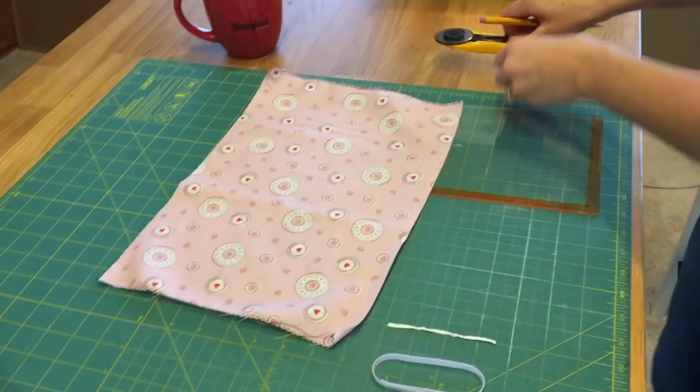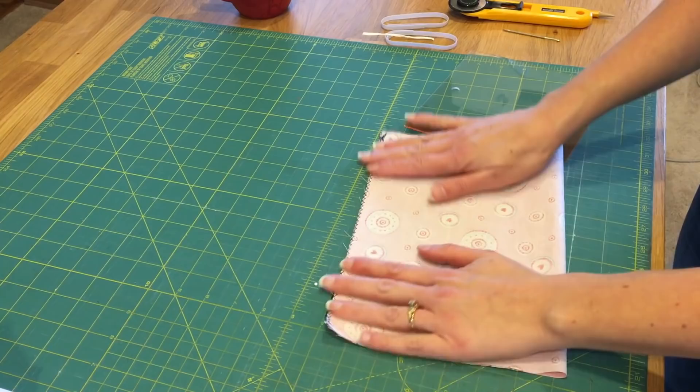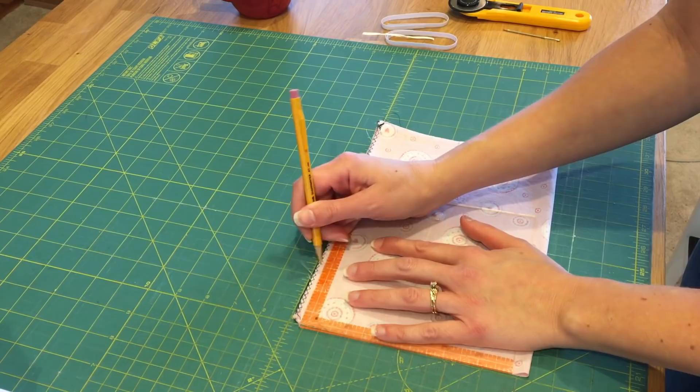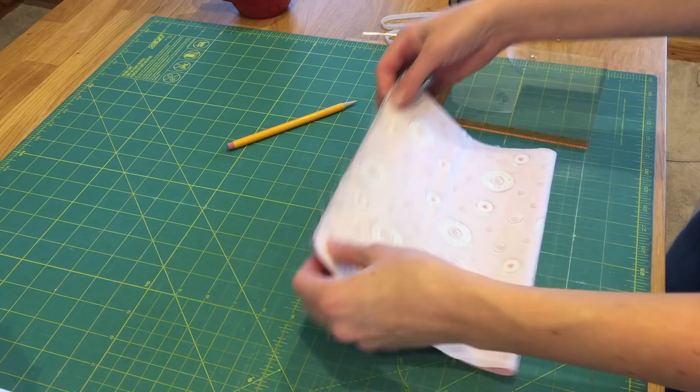Once you have both sides zigzagged, we're going to take the right sides together and match the two zigzagged edges. Now that we have the zigzag edges together, I'm going to measure 2 and a half inches from each side and place a little mark. We are creating the inside for the insert of the mask. I'm going to add a quarter-inch seam just to those parts, leaving the center open.